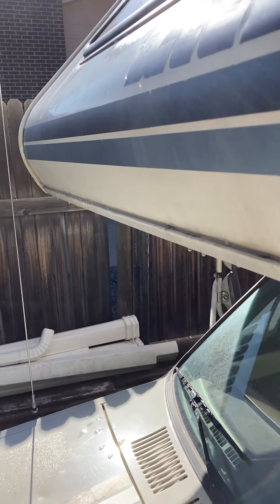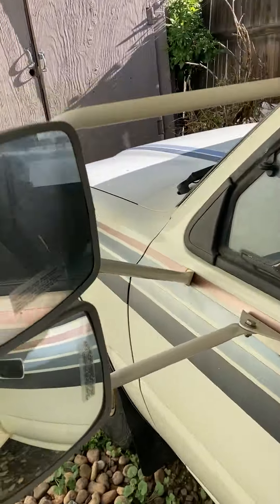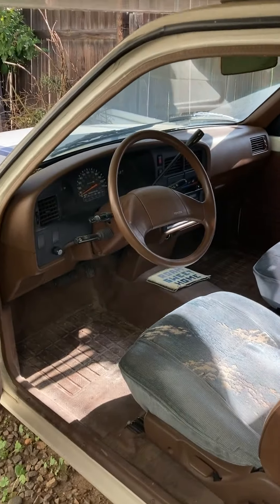This is where we resealed, and along this edge too. Here you can see the mirrors — they adjust. Go ahead and start it.